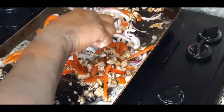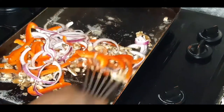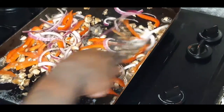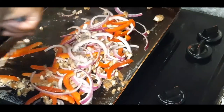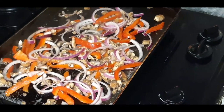Let's get this nicely sautéed until those veggies are nice and perfect with a slight crunch — we don't want them too mushy. I'm just going to sauté this in butter and I'll be back once it's to my liking.